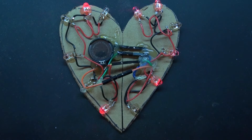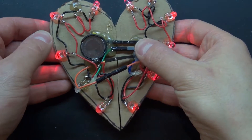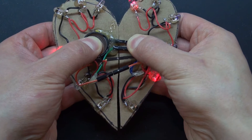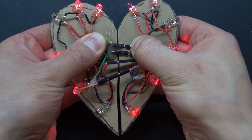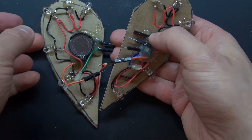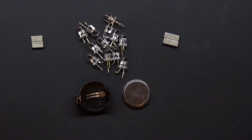Hello and welcome back to SciTaiTech, and happy Valentine's Day! In this video I'm going to show you how to make an electronic Valentine's Day heart that you can pull apart and it has auto-changing RGB LEDs. Let's get started — here are the items that you're going to need.